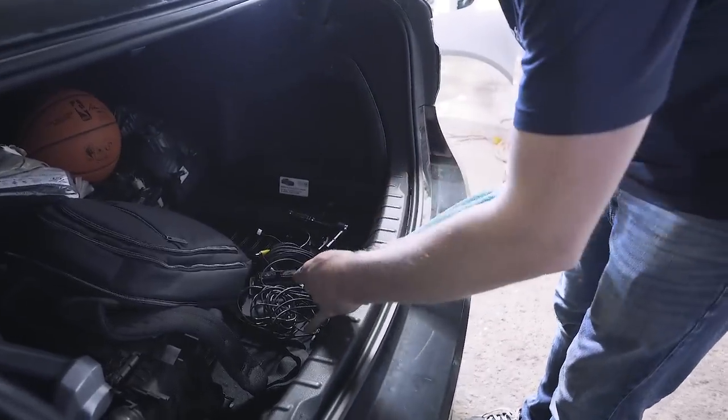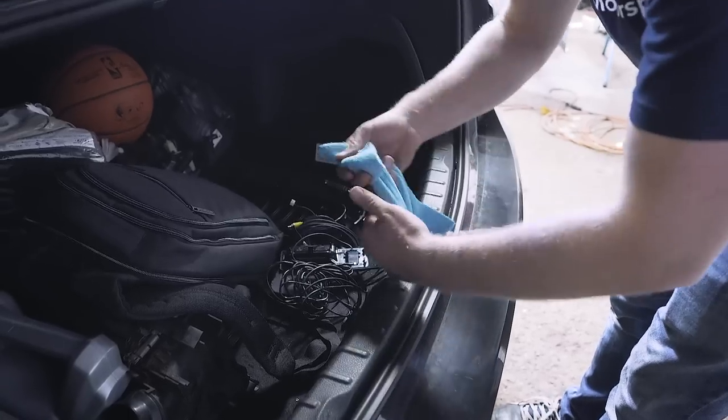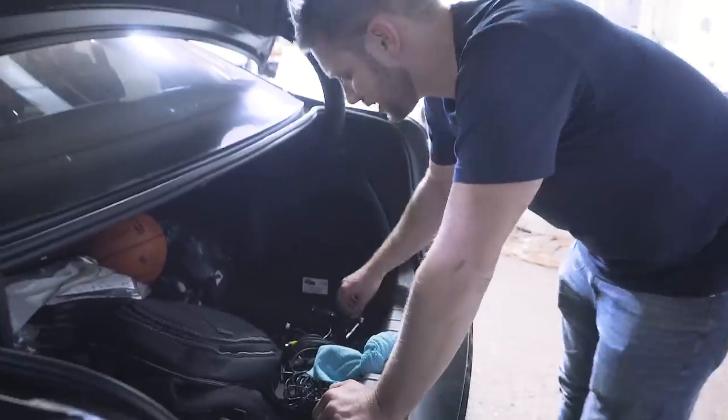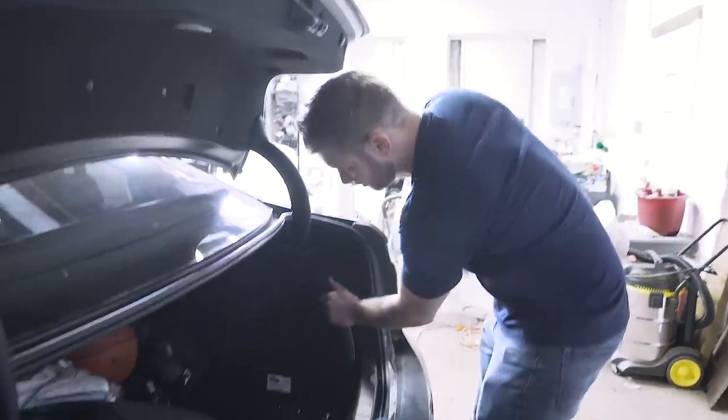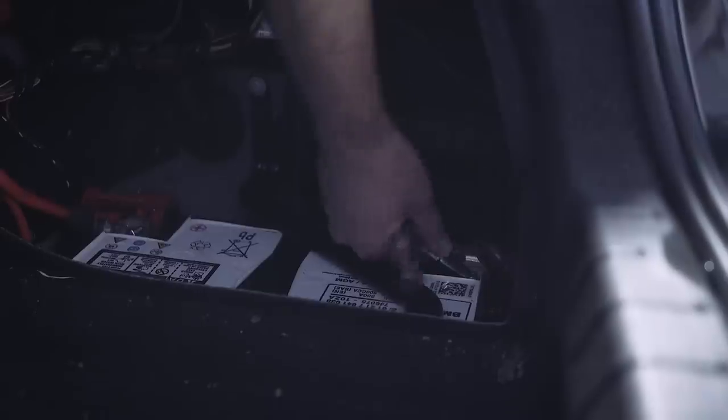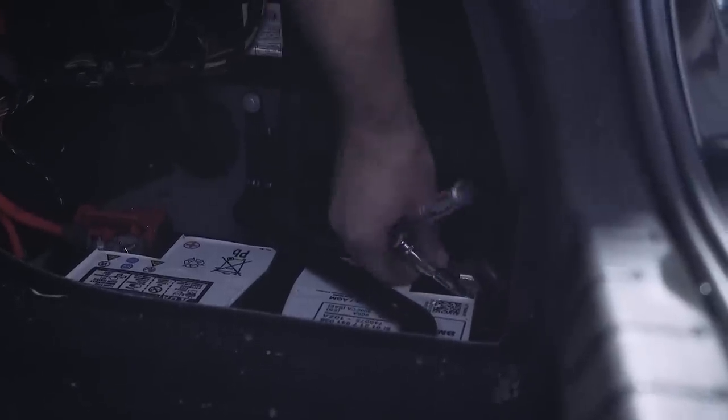Whenever you're working with any electronics in your vehicle, it's always a good idea to remove the negative terminal of your battery, which is done with a 10 millimeter and a microfiber towel. The purpose of the microfiber towel is to make sure that no one closes your trunk once you disconnect your battery, because with these electronic locks it makes it very difficult to get back in. So, now that we have that tied up, we can remove this compartment over here. With our 10 millimeter, we're going to disconnect the negative terminal of the battery — just loosen it up, pull it off, push it down to the side.